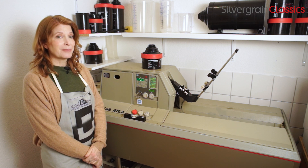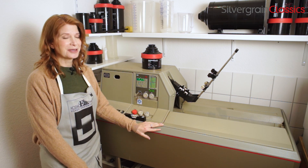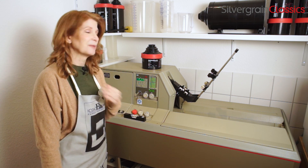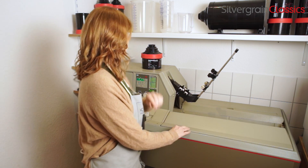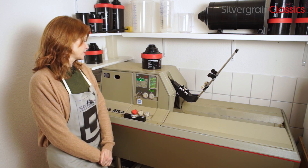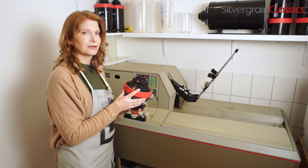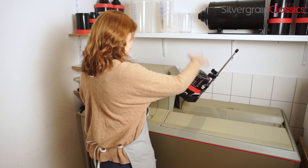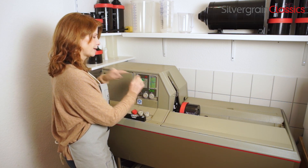So I'm here with our big baby, the Jobo ATL-3. We are really happy to have this in our lab — it was actually made for professional photo labs back in the day. We've got all the chemicals set up in here, and it's already preheated, set for 0.5 liters — 500 milliliters. We're very impressed: it is accurate to one-tenth of a degree. You can just clip on the film holder and then use the controls here to lower it into the bath. Ta-da.